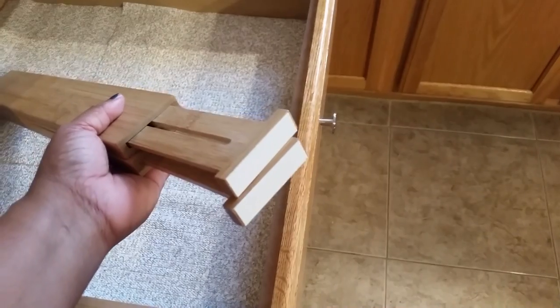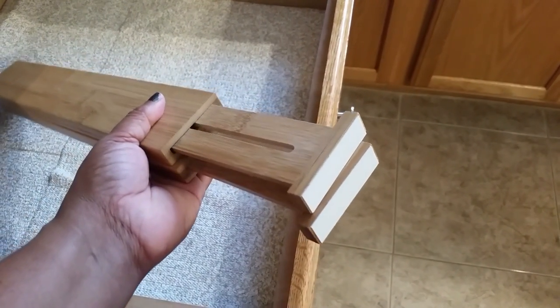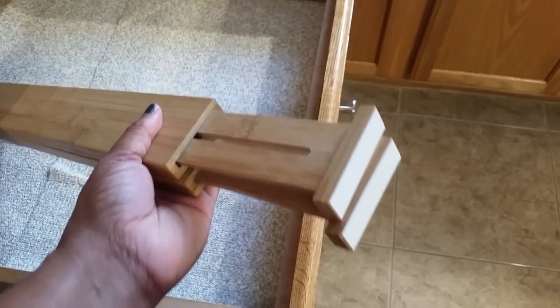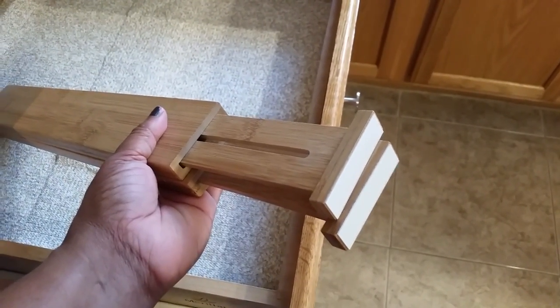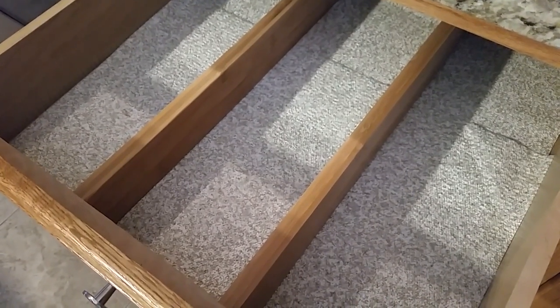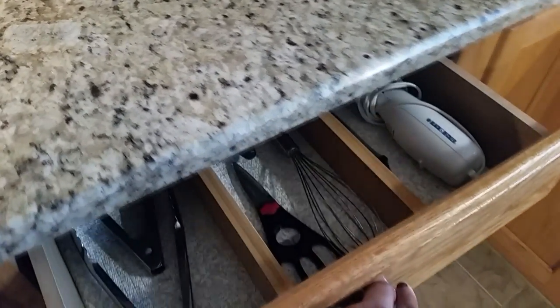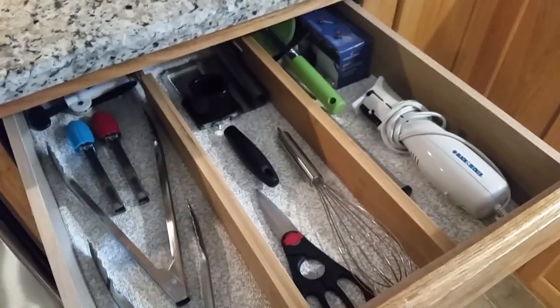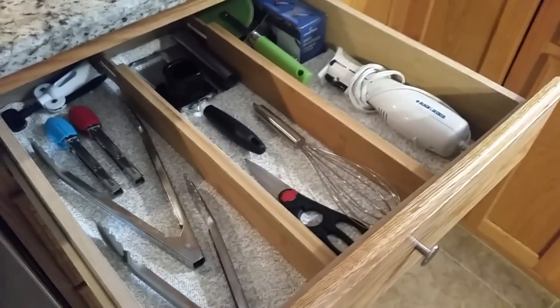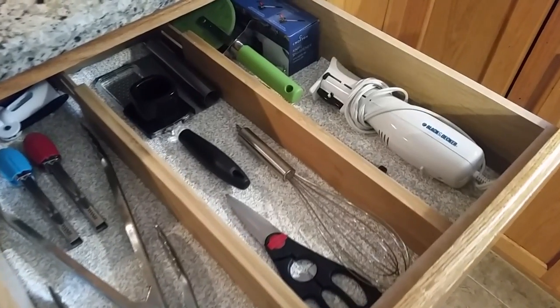And guys, this is the other drawer. The dividers — you just stick them in and they adjust to your drawer, which I love. And again, in these drawers I only put the items I will actually use. Everything else had to go — I purged it.